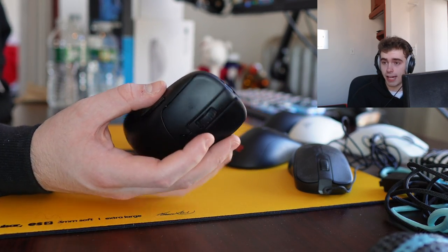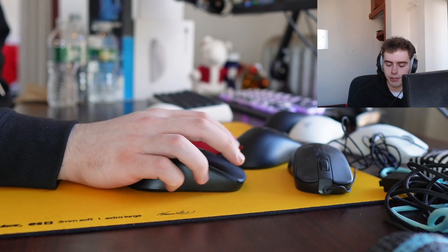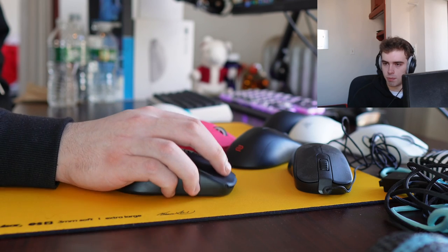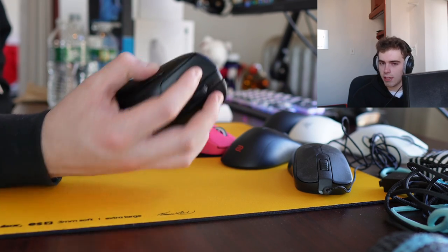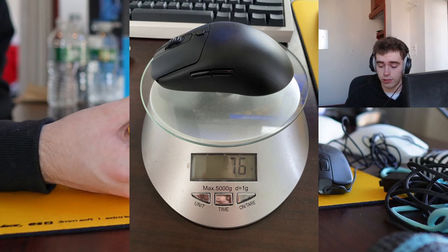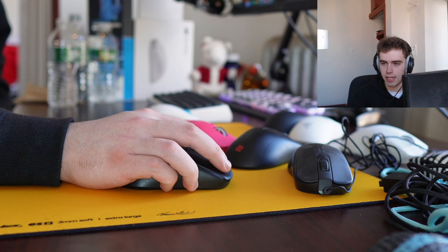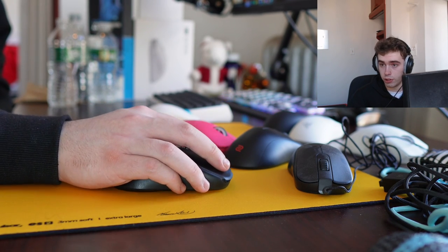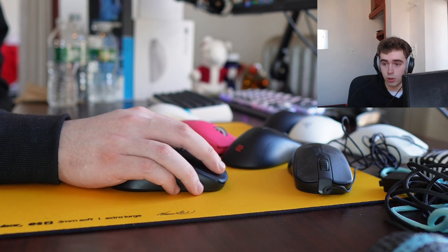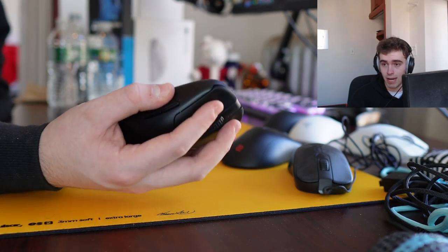But that might be a design choice because Vaxi does advertise it as having a stable aim feeling, and I definitely agree with that because the wide, somewhat bulky shape along with the mid-range weight — I'm not going to say it's heavy because it's 76 grams, that is not a heavy mouse, pretty similar to Zowie Wireless honestly — but because of the weight and the wider shape, it is a mouse that you're not really going to be overshooting with. If you're looking for something smooth and just easy to have full control of, I think that this is a good mouse.